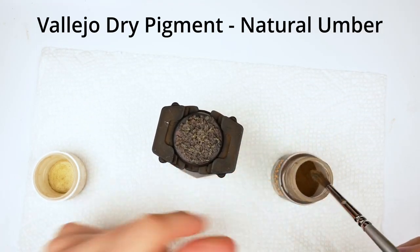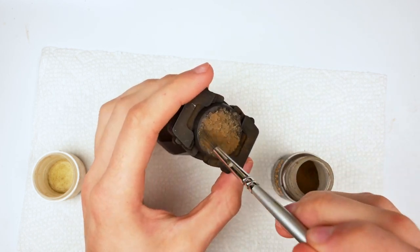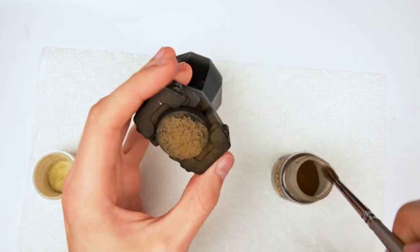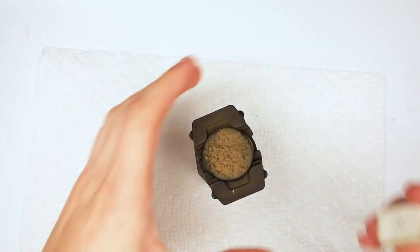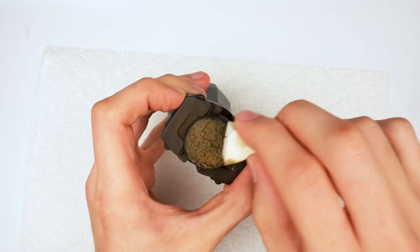Moving on to Vallejo Dry Pigment Natural Umber — I absolutely love using pigments on bases as it's an incredibly fast way to create visual interest that you cannot get with other mediums. Then I grabbed a sponge and started to clean off all the dry pigment from the top layers of our texture.